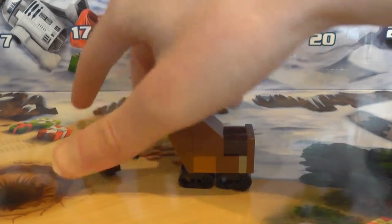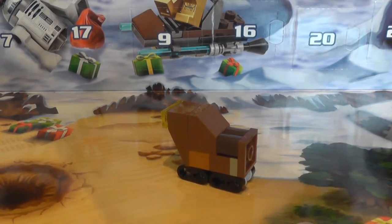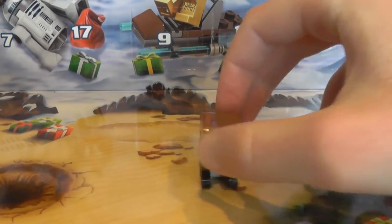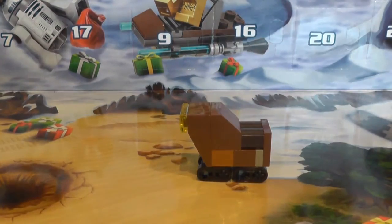There it is, all complete. And then we've got three spare pieces — I'll move those out of the way, and put the Jawa back. And there we go. The micro — slash mini, whatever you want to say — version of what I believe is the sand skiff from Episode 4, like I already said.